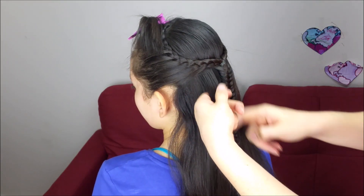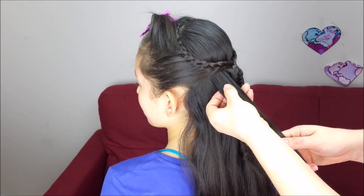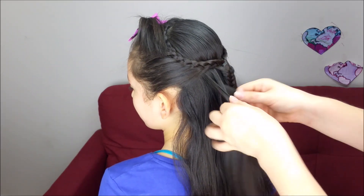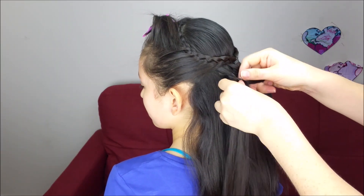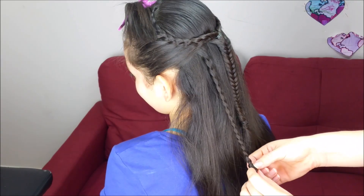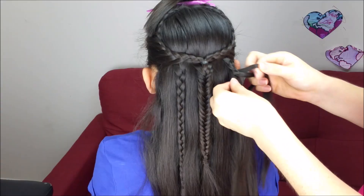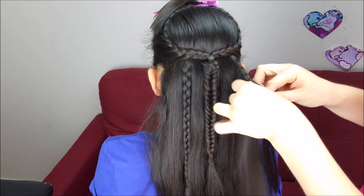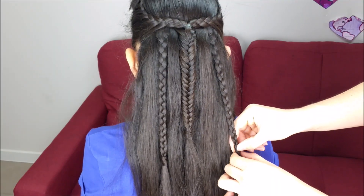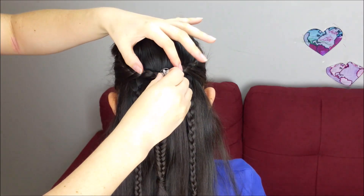To add more detail to this hairstyle, I'm going to grab a small section of hair on this side, split it into three sections, and we're going to do a regular braid. We're going to hold it with an elastic band at the end and hide it. Of course, we do the same thing on the other side. We can hide this elastic with a clip or any accessory.